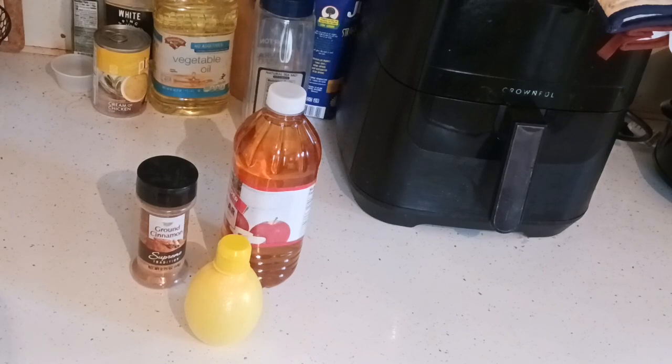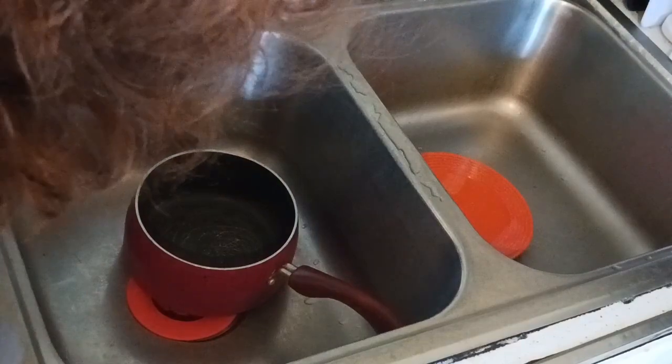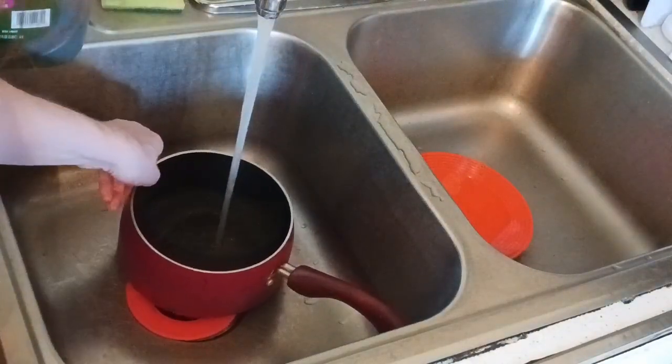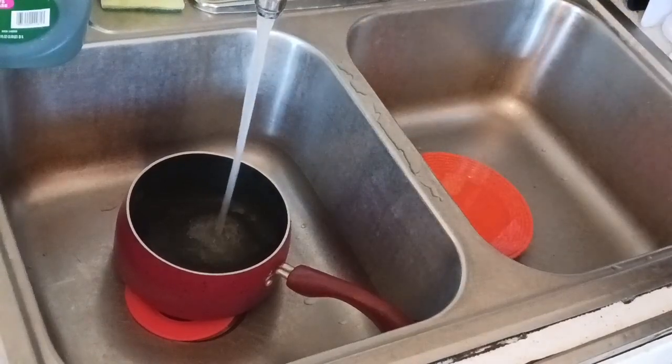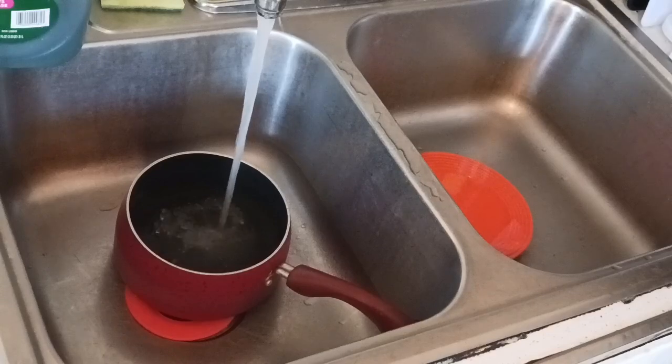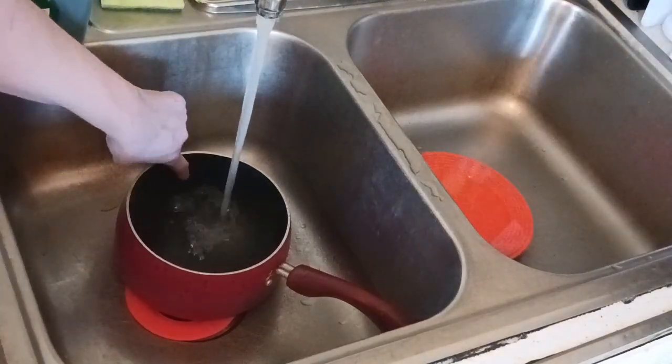First we're going to boil the water. Fill the pot three-quarters of the way full, then put it on the stovetop on high heat.